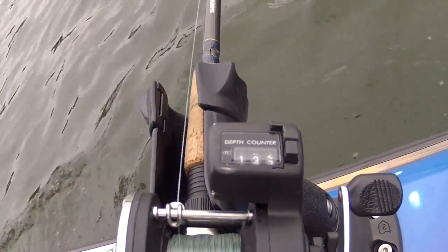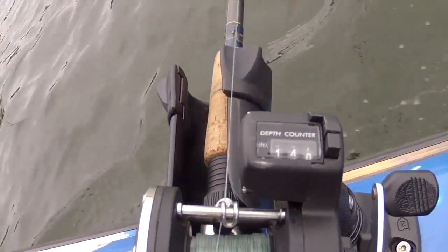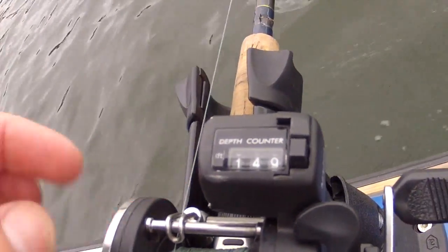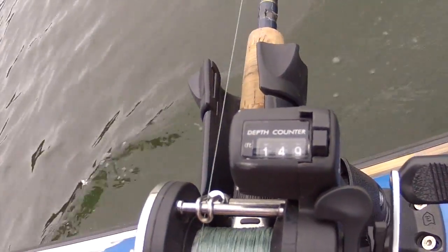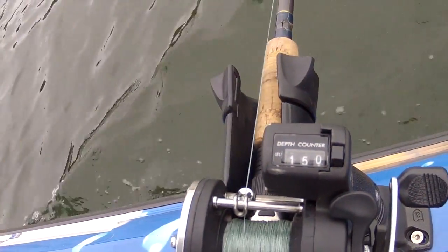Let your line out to 150 feet, click your free spool over to engage it, put the ratchet on, and loosen your drag.